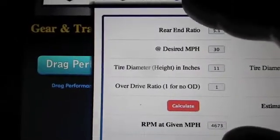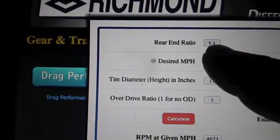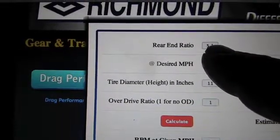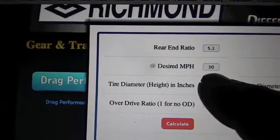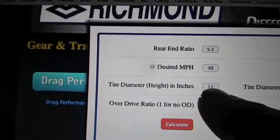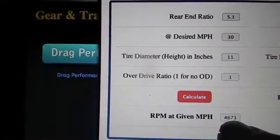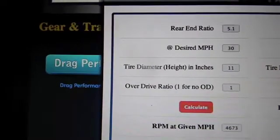I'm on the Richmond Gear site, 5 to 1, which is 12 teeth on the clutch and 60 on the back. We just picked 30 miles an hour — that's the height of a factory stock tire — and it comes up with 4,673 RPM.